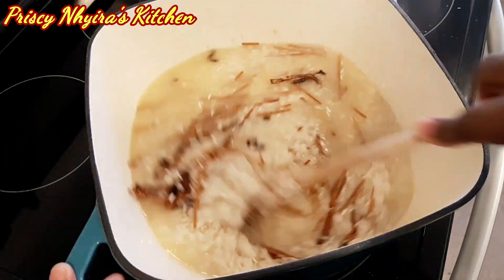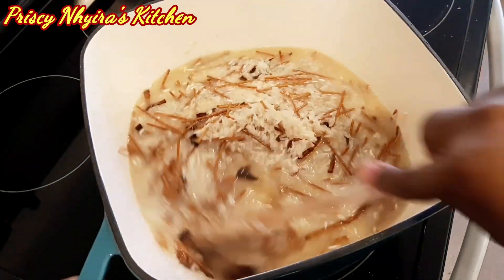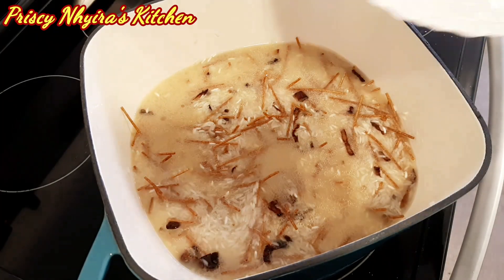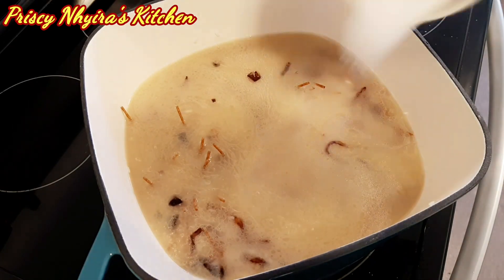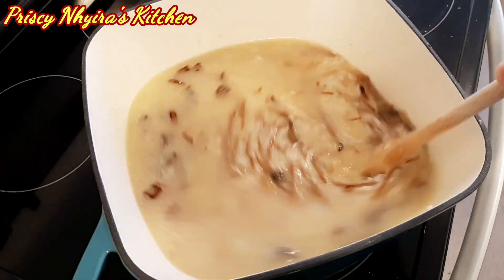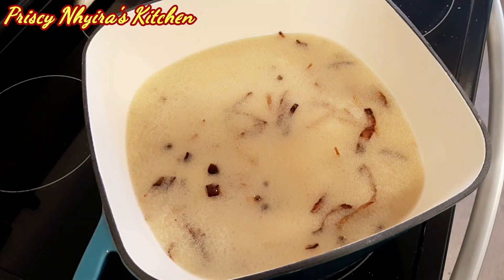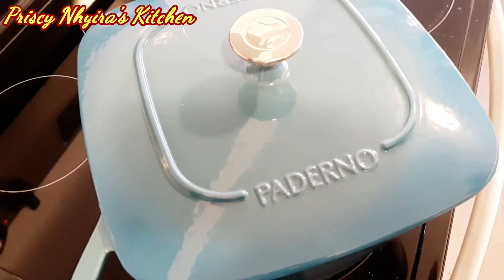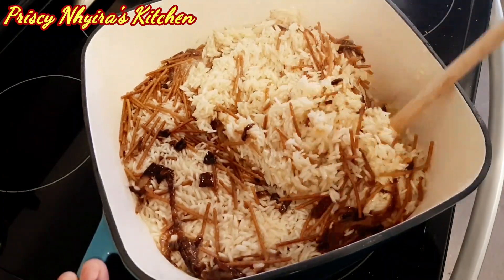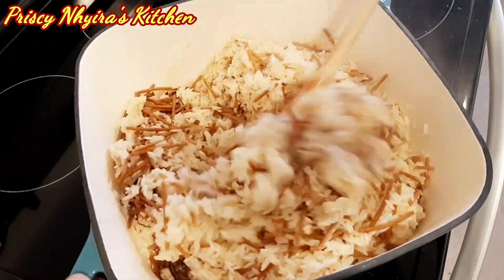I've added the rice to it along with a little bit of water and one teaspoon of salt, then give it a stir. After tasting, I found the salt and water weren't enough, so I added a little more of both. After giving it a good stir, just cover and let it boil for about ten minutes, then come back and give it a stir.